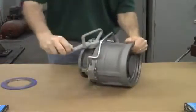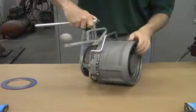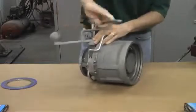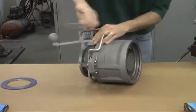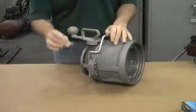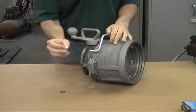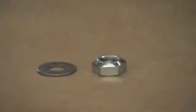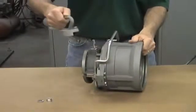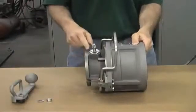Once the coupler is open you can open the handle and begin disassembly. The first step is to remove the handle using a 17mm or 11/16 inch socket. Remove the nut — this is a special lock nut with a deformed thread. It's a single-use item and once it's removed it should be discarded. There will be a new deformed thread lock nut with your seal kit. Once the nut is removed you can remove the handle and move on to the removal of the stuffing box.